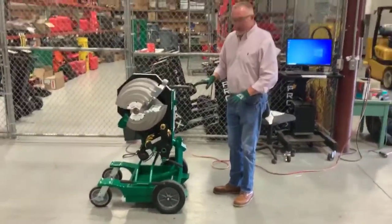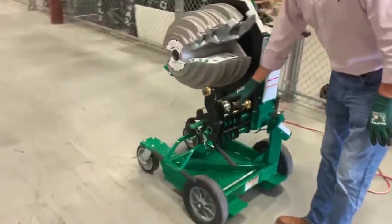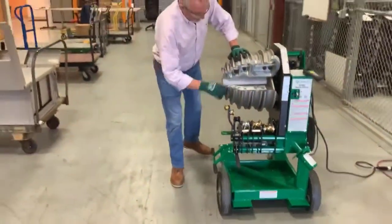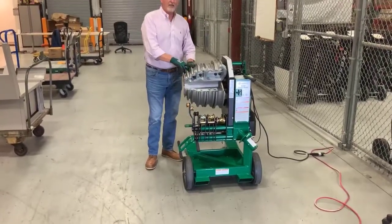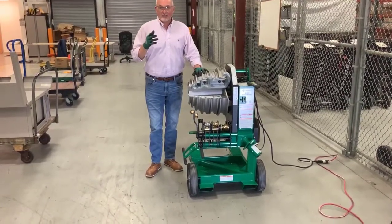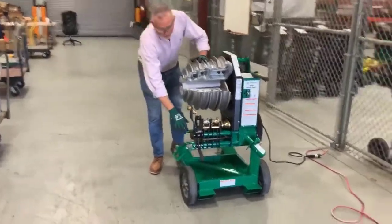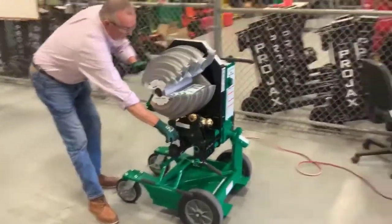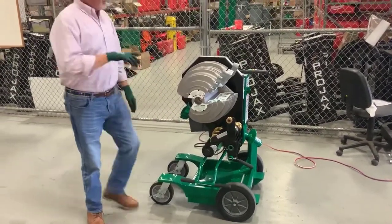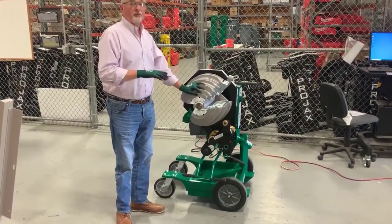When you are bending rigid conduit, you do not have to set the pressure rollers — these are your pressure rollers. On rigid we do not set those rollers. Now if you were bending IMC or EMT, you will engage the pressure rollers, which keeps your pipe from crinkling or flattening. To set the pressure rollers, you will pull this green handle to the side once you engage your pipe and it will lock in. Once it locks in you will be ready to bend your IMC or EMT conduit, but do not engage those rollers with rigid conduit.